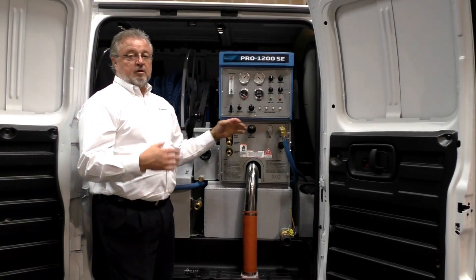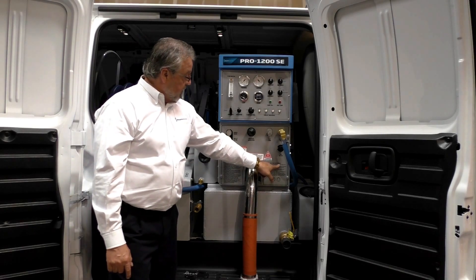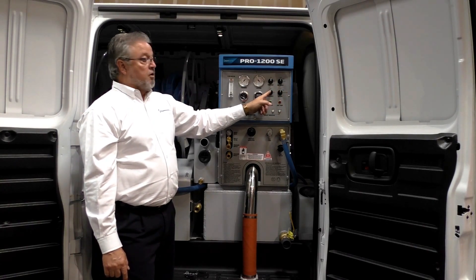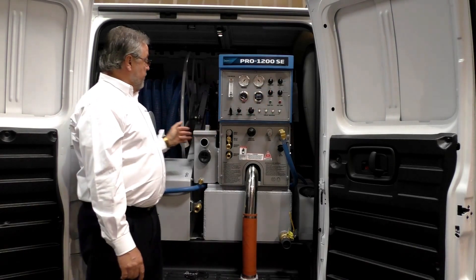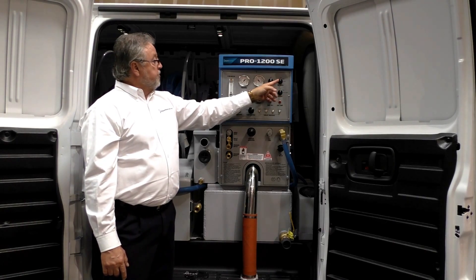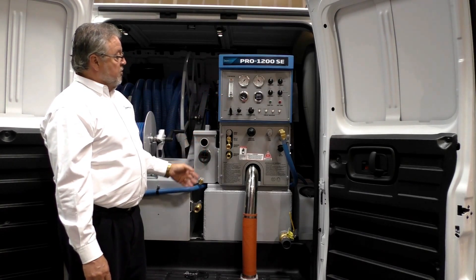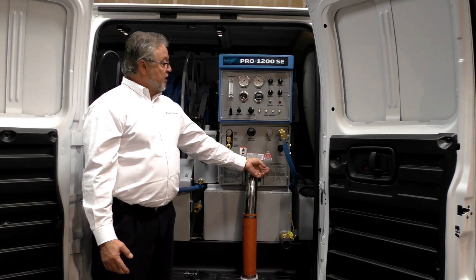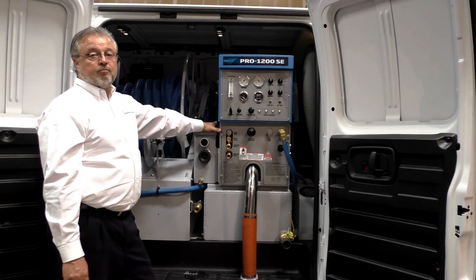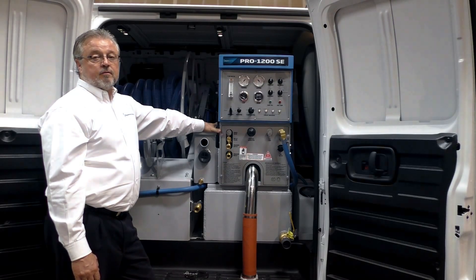Shutdown procedures are basically exactly the opposite of what we did on our startup. They're clearly labeled on your front panel under shutdown and daily maintenance. We'll go ahead and go from vac and pump to straight vac. Make sure you turn off your auxiliary switch if you're running your water pump or transfer pump. Turn your engine speed to low, shut off your chemical feed, then disconnect your vacuum hoses. Lube the blower as in step two. Finally, make sure to empty your waste tank into an appropriate dump site, and check your local municipality laws and regulations for dumping waste water.